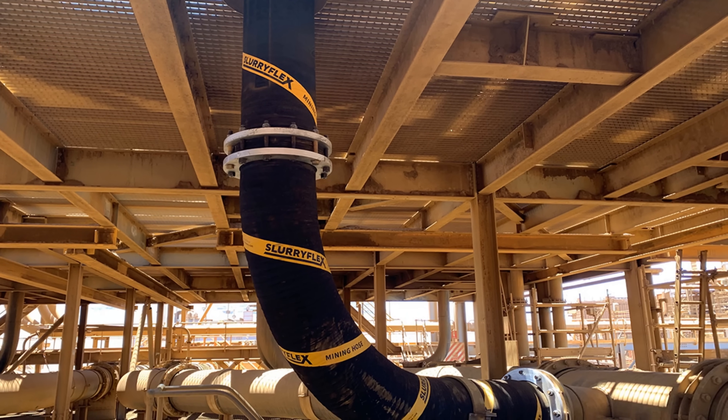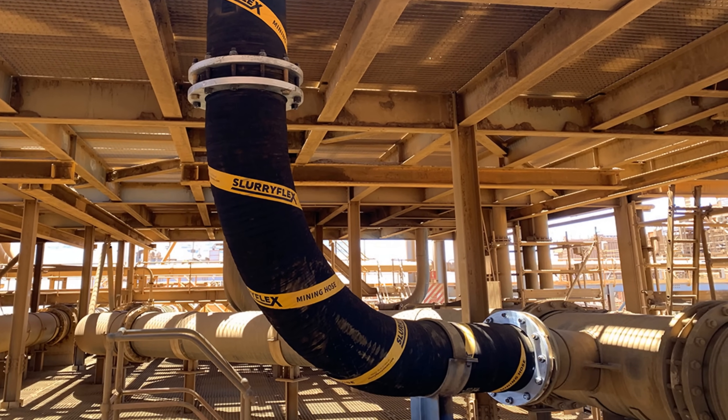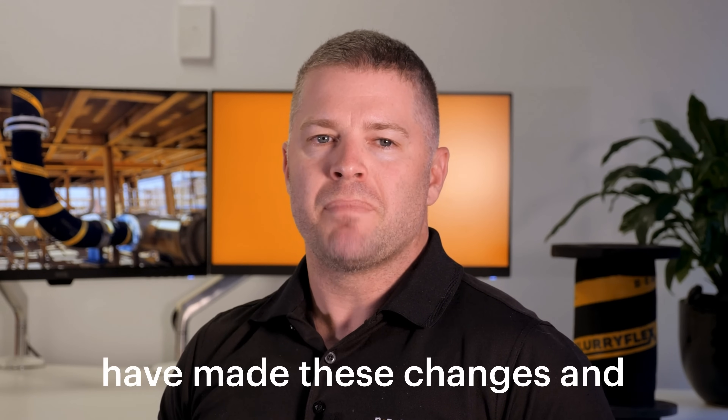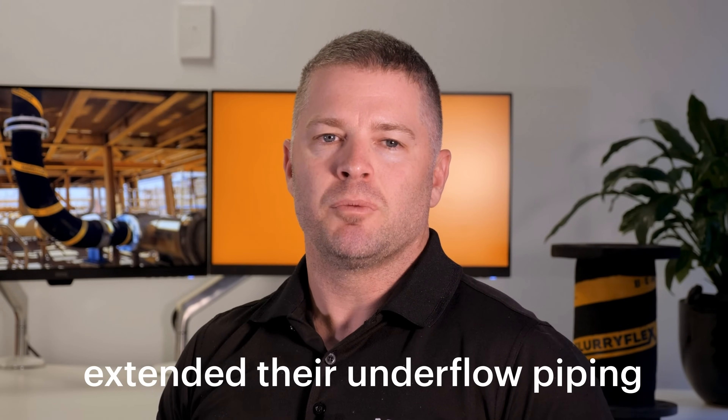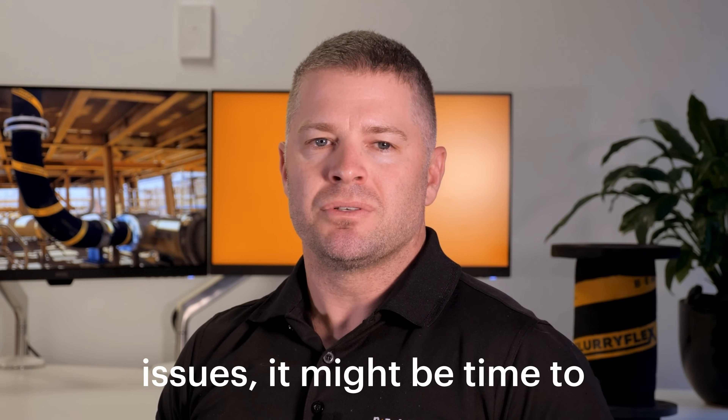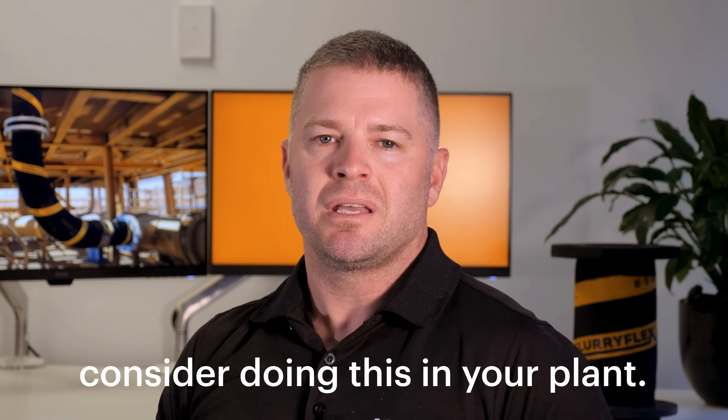It worked really well for one reliability team who made the change from rubber-lined steel to mining hose — the mining hose lasts six times longer. Lots of sites we work with have made these changes and extended their underflow piping wear life by three to six times. So if you're seeing the same issues, it might be time to consider doing this in your plant.